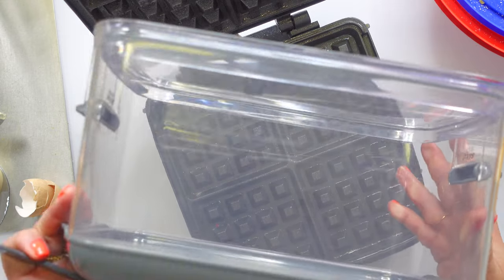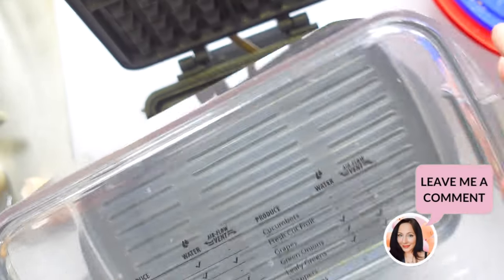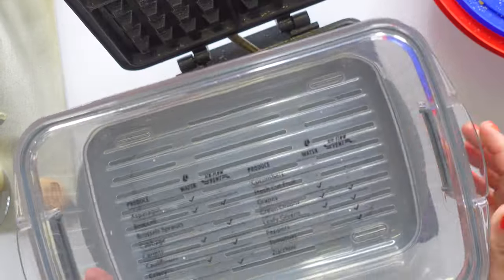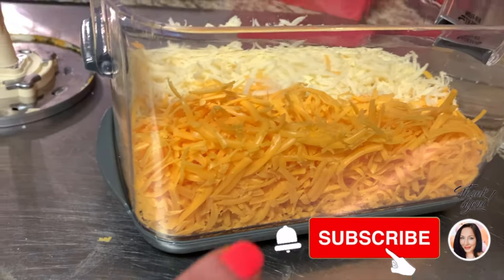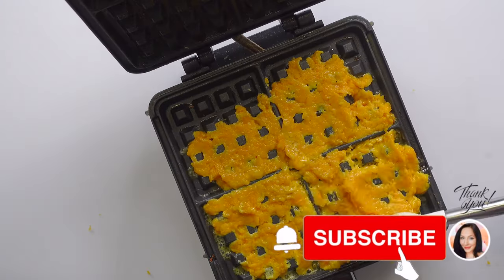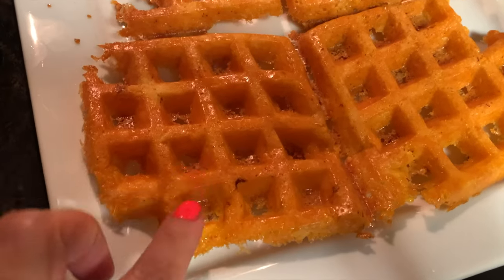This is what I store our cheese in, because we eat a lot of cheese. I put a wet paper towel down at the bottom and then put the lid back on, because it absorbs moisture. This is one pound of extra sharp cheddar and one pound of mozzarella — and look how much it makes, it fills up half of this container.